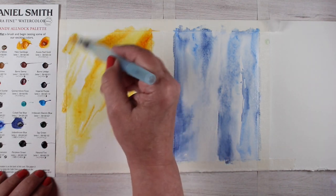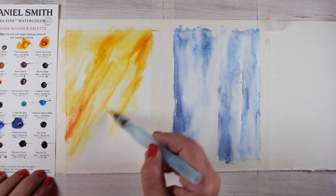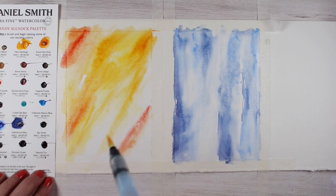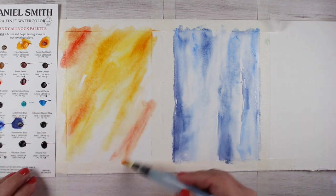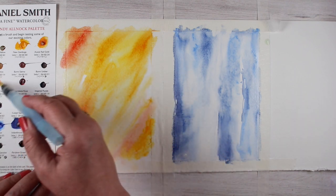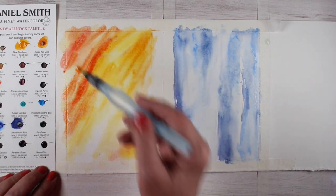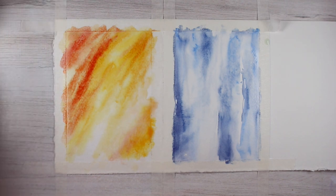Ignore the blue one on the right — that's the one we're going to work on next week. For now we're going to be working on the yellow one. I'm just taking the paints and applying them in a random way. If you apply them in a random controlled way like this, you'll get more interesting patterns. I'm putting plenty of water down and letting lots of color from the dot card — it's a Daniel Smith dot card — you can purchase your own for just a couple of bucks if you want to try one.